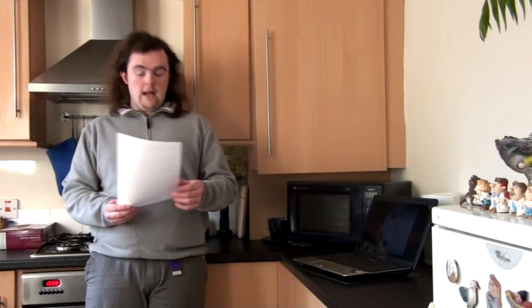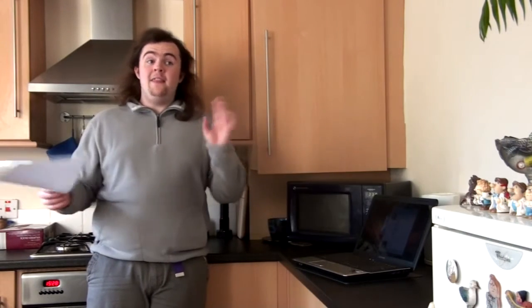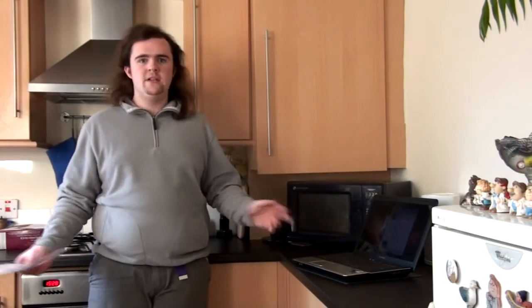All I have to do is follow the six-step instructions and you can have a really easy cake to make. Now, it has been tested by my research team and it's possible. But the only thing is, this is me, this is STEE TV. So will it actually work? Who knows? But let's have a go.